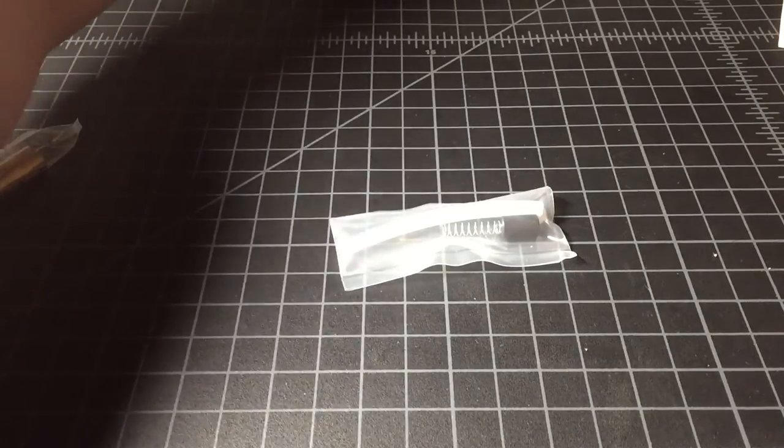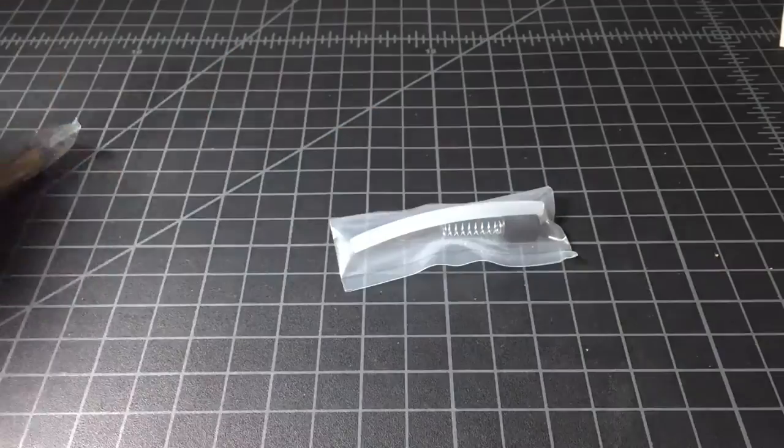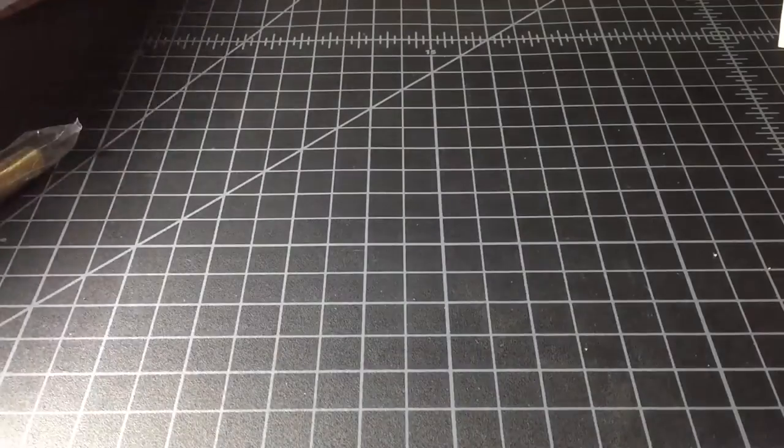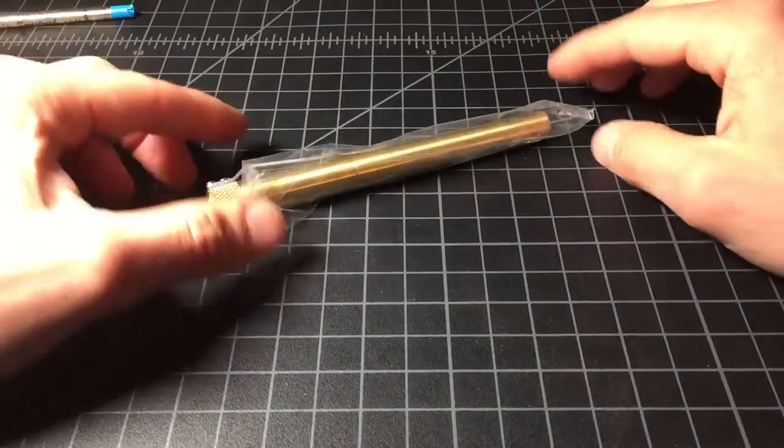Similar to this — let's see if I can get it. Similar to this. You use these parts if you want to use it with a cartridge. If you want to use it with the Pilot G2 refill, then that's how it comes.